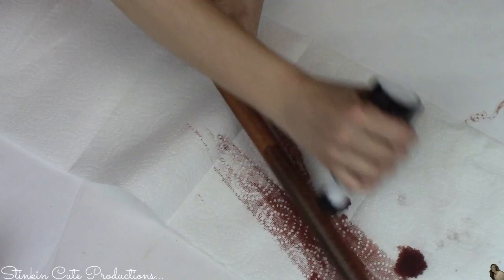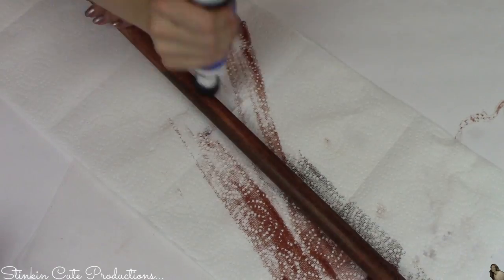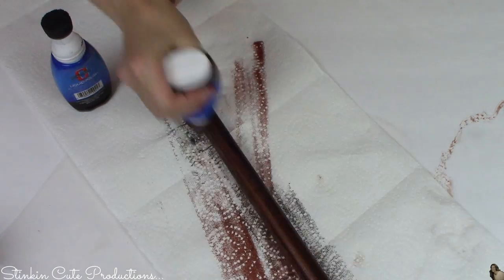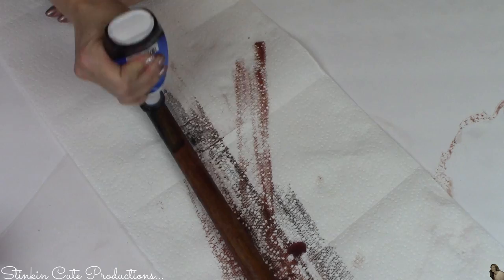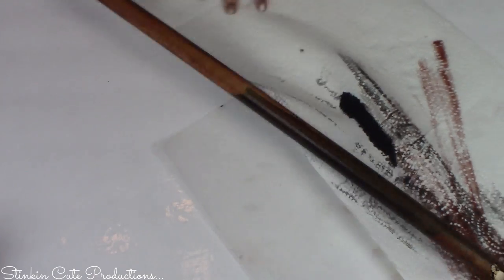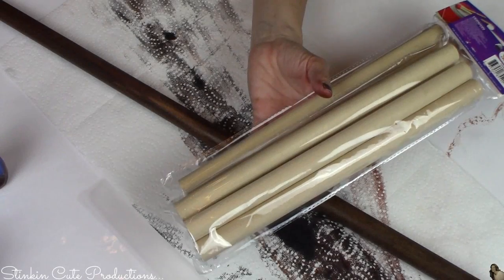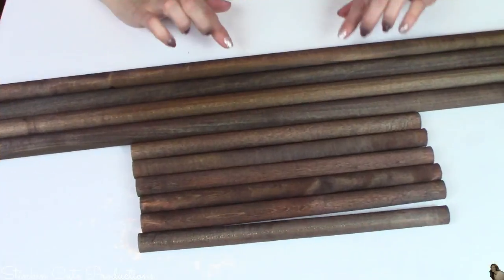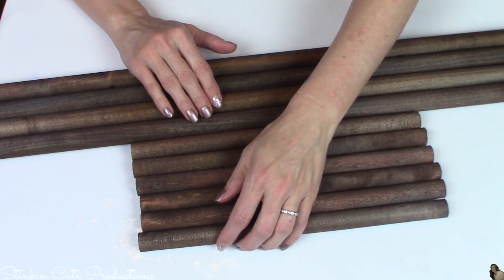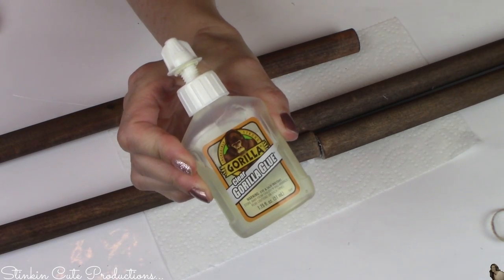Now I'm going over the brown with the black liquid shoe polish. In the beginning it looks quite black, but once the wood absorbs it, it turns into a beautiful walnut color. From time to time I go back over with a bit of brown to deepen the color. I'm staining all the dowlings this way — the four 36-inch pieces and the six one-foot pieces. The final color is gorgeous and you'd never know it was done with shoe polish.